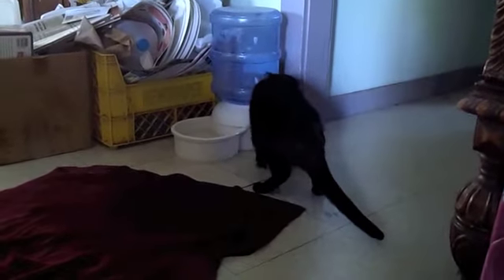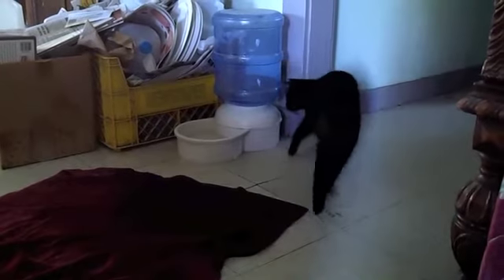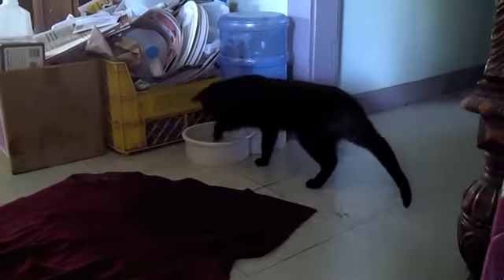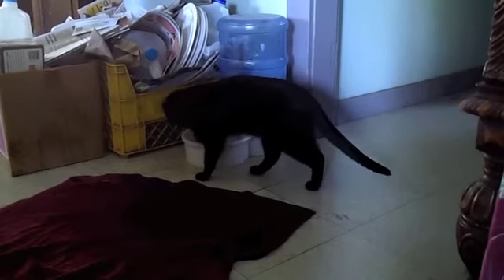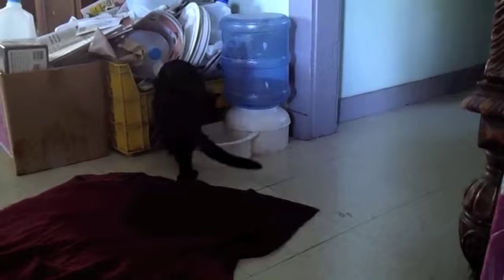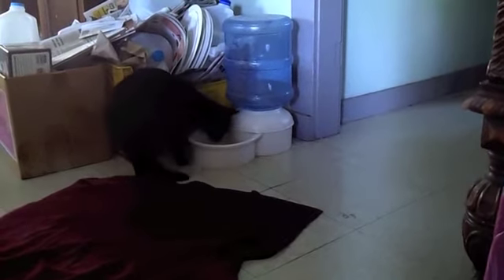Ozzy spent the last five minutes scooping water out of the water dish, playing with the water as it drained through the kitchen. I thought I was filming it, and I wasn't. So now I'm filming it. This is the second phase of scooping water out.